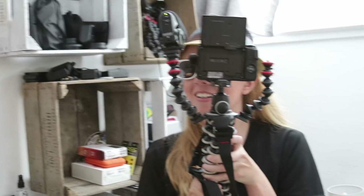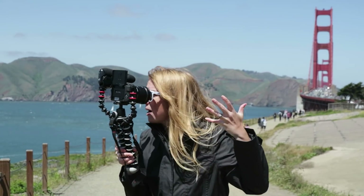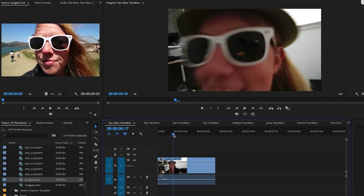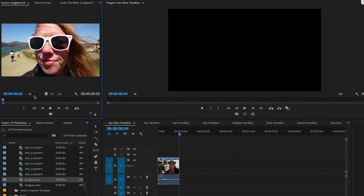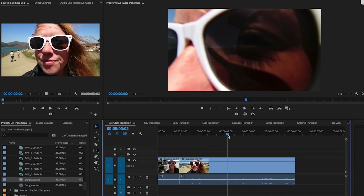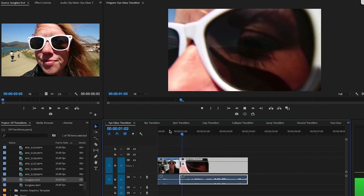First up is the sunglass transition. In your first location, quickly pull your camera lens into your sunglass lens. Then in the second location, start with the camera lens inside the sunglass and pull it back out. In Premiere Pro, drag and drop the first location shot into the timeline and cut where the sunglass is fully in the shot. Then drop in your second shot and roll back the start until it matches the same composition — fully in frame — and there you have your sunglass transition.